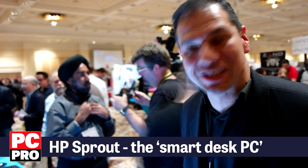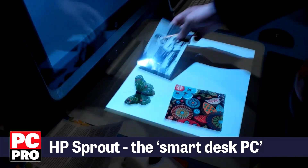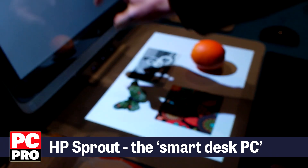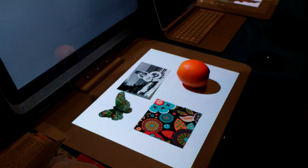Allow me to introduce you to Sprout by HP, our new state-of-the-art all-in-one computer. It allows you to capture physical objects right into the digital world.